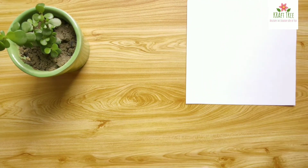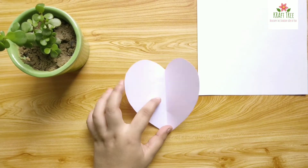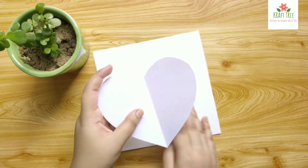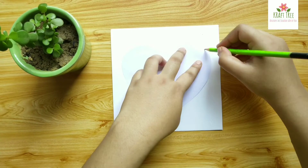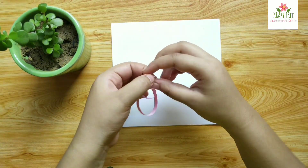Hey crafties, welcome to another video! I hope you're all doing good. In this video I am going to share with you a Mother's Day card idea. This video is going to be short and simple.